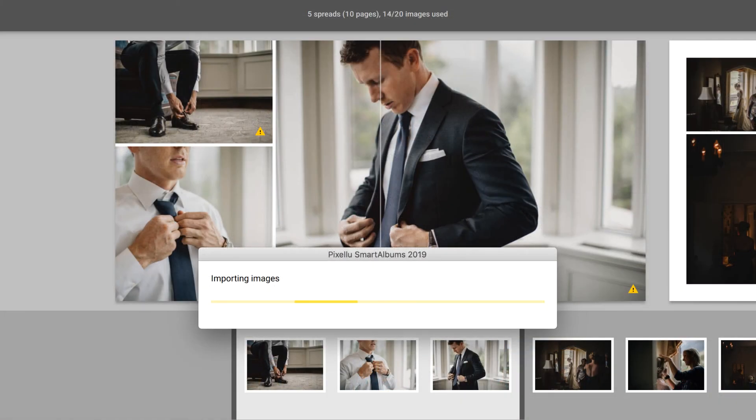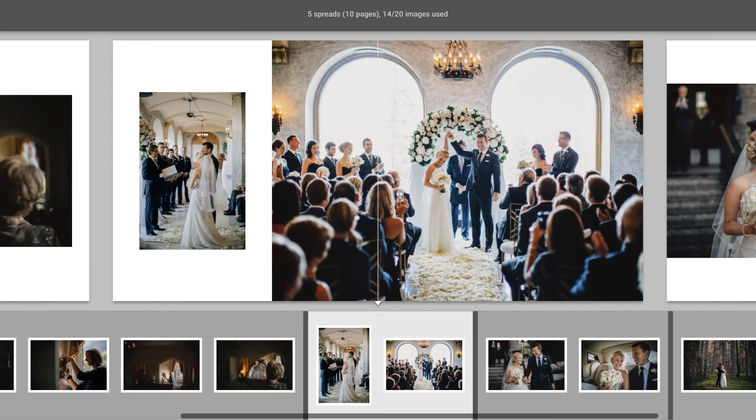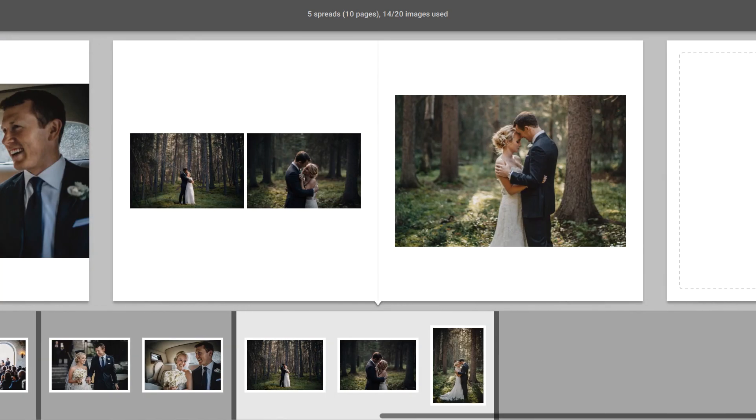Smart Albums will notice that new images are available and will automatically reload the files. You'll see that all or most resolution warnings will disappear. With these helpful resolution warnings, you can finally have peace of mind that every album you order will be printed pixel-perfect.